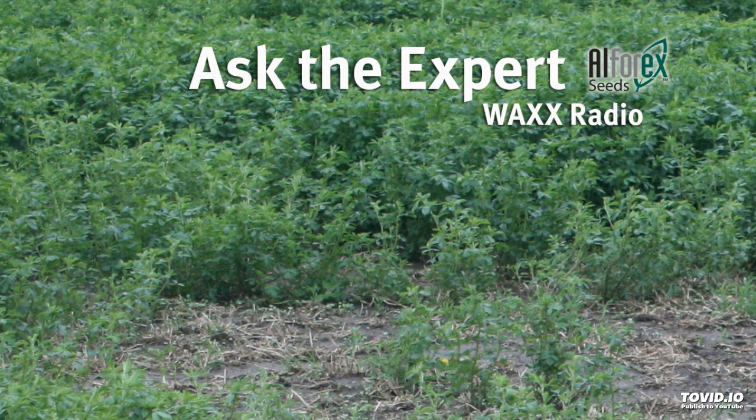That's why he's the expert. Don Miller — lots of good tips on getting out there and evaluating those alfalfa stands as soon as the snow goes away, whenever that might be. Don Miller, product development director with Alpharex.